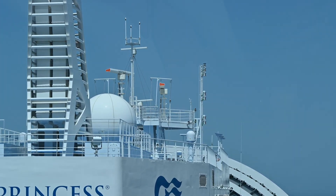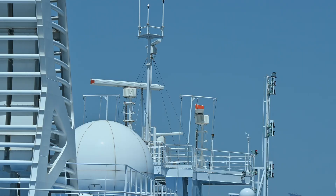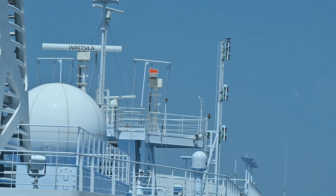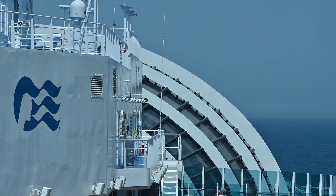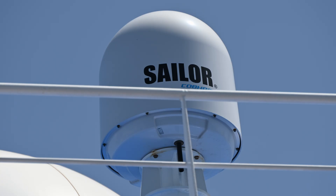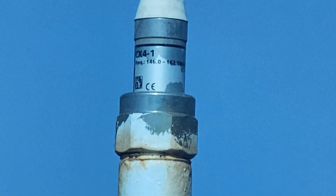Those who know me know I like cruising and I go at least once a year on a cruise. I always wondered what those antennas are — well, I didn't really wonder because some of them I knew and some I didn't — and I've been meaning to do a video on this for a while. My last cruise was in the Mediterranean and I decided to go around, get some footage, and do some more research, and this is what I found.